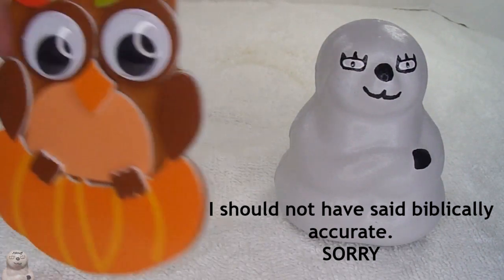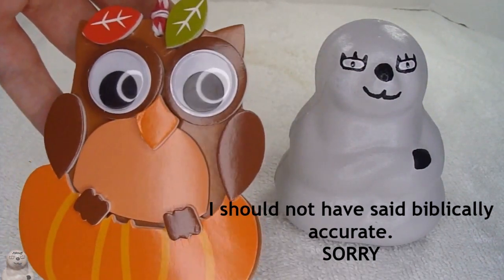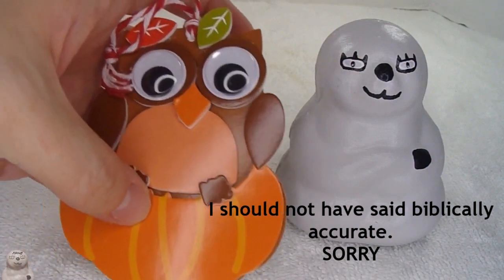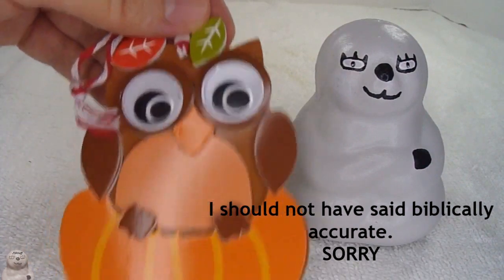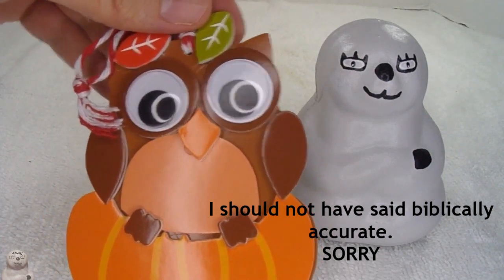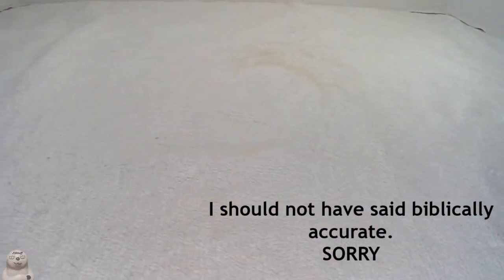Yoo-hoo! I did this little foam owl kit previously. There were some things I wanted to change, such as cutting these little nubs off and making it a little more biblically accurate. So I got another one of these kits and now I'm going to fix it up.